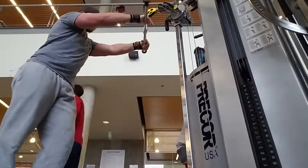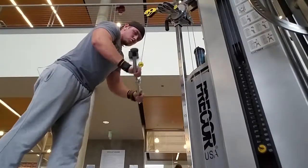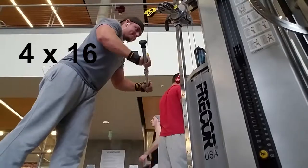We're going to be supersetting that with tricep pushdowns again on the cable machine. It's going to be another four sets of 16. Pump it out, get the reps out.